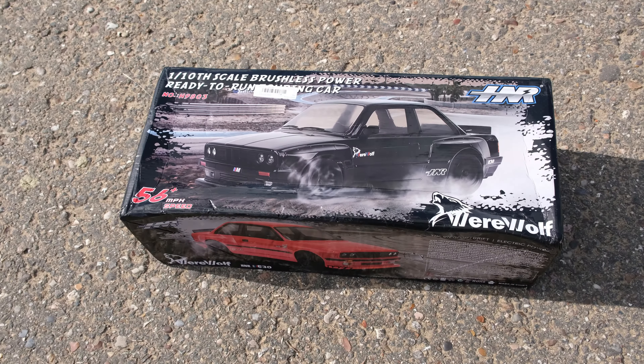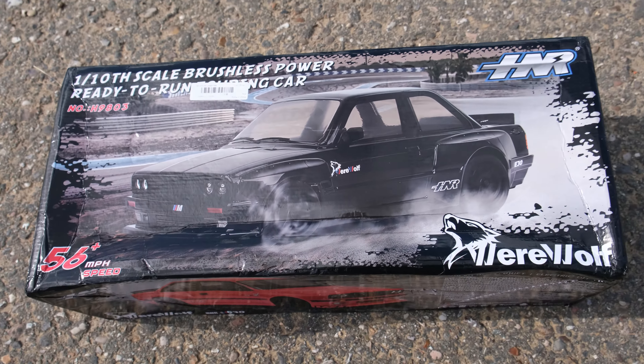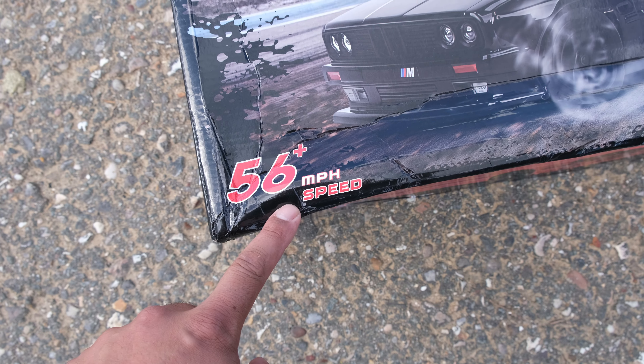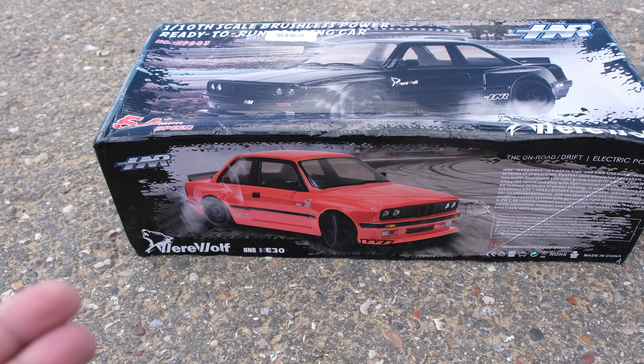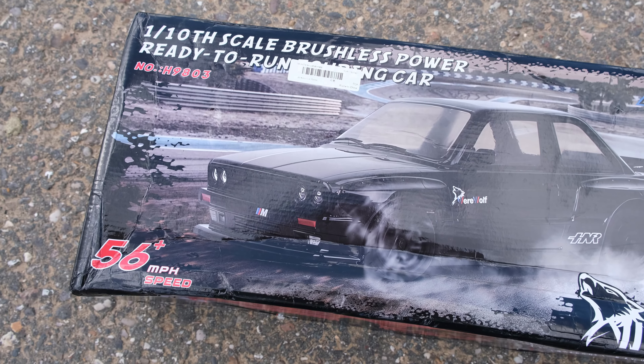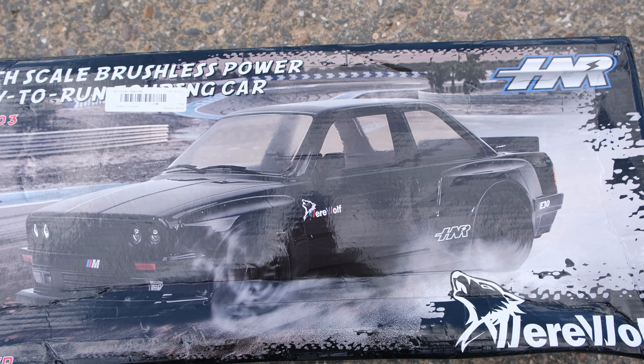Everyone loves an RC drift car and today we're taking a look at something really, really cool. I'm so excited to take a look at this. This is the Werewolf — 56 miles per hour. That's interesting. Now this is based on the BMW E30 M3. This is one tenth scale. It looks incredible on the box, so I think it's time we take a closer look.